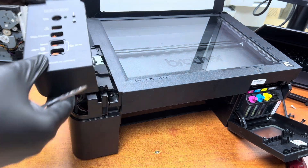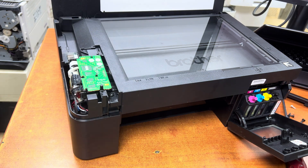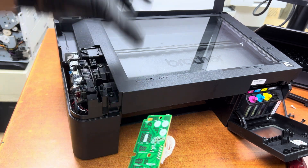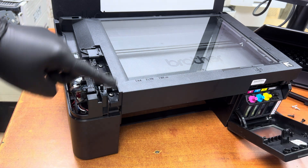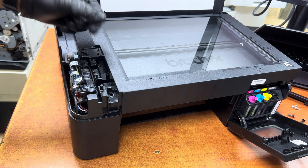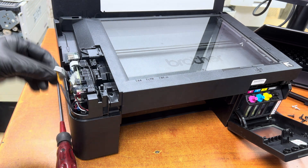The panel is removed — keep it aside. This is the button panel, also keep it aside. Now remove the cable from the buttons panel by lifting it up. Make sure two screws are here. Remove this cable and one cable from that side only.